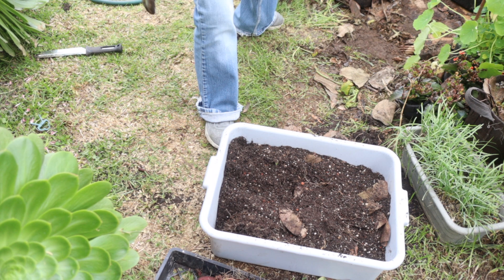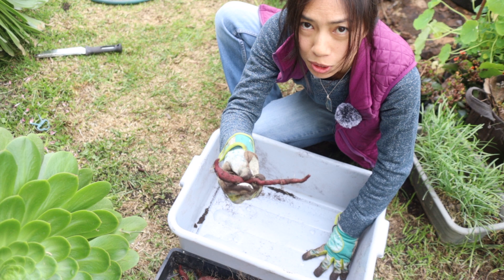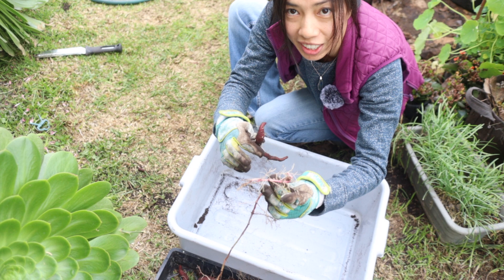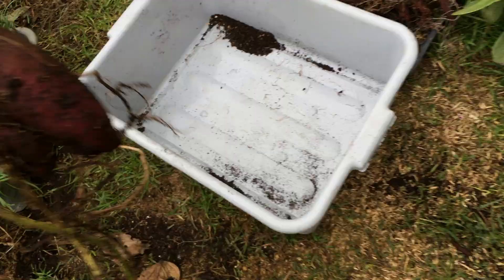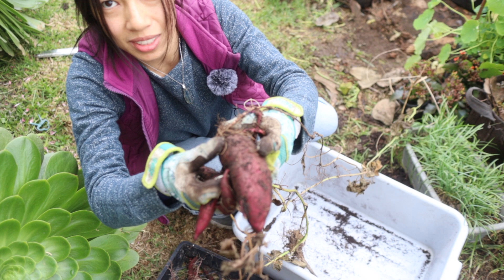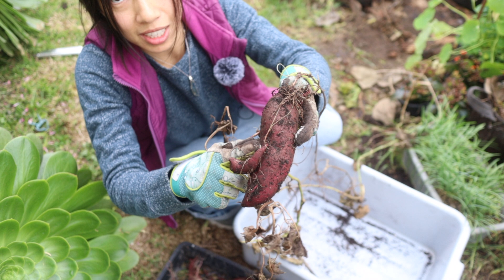The next one I'm harvesting is one where I left a tuber — about this size — with a few young, premature-looking slips growing out. I buried it with those small slips and let's see what happened. It's actually really close to the surface and a really good size — I certainly did not expect this! Isn't this interesting? There's a tiny one growing where the root coming out of this tuber is starting to swell and grow another sweet potato attached to this one.